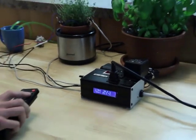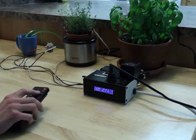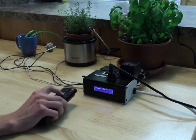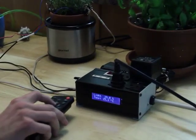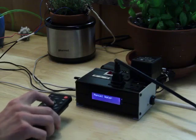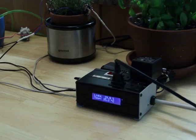The watering system can also be controlled manually. When I push OK, the water pump turns on for five seconds. The screen will also display manual water. The system will then wait two days before checking the soil conductivity again.